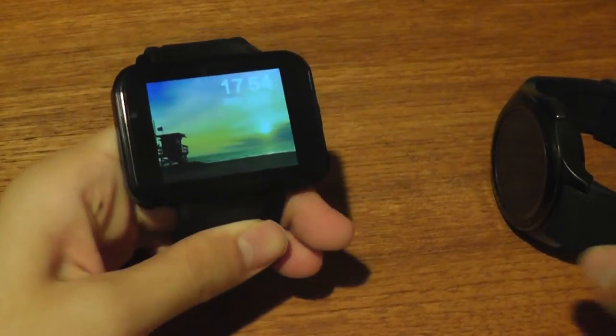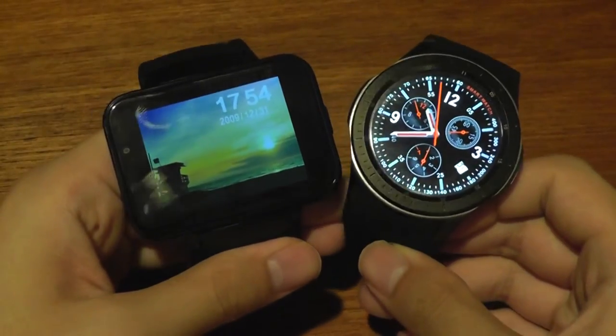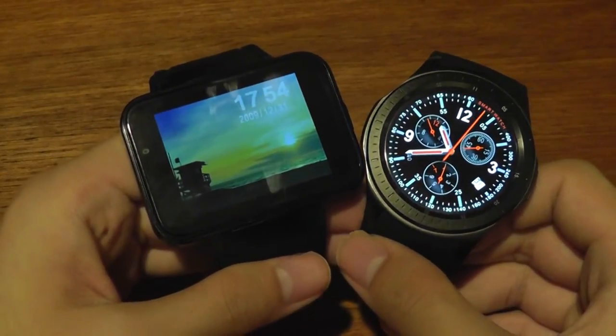When it comes to connectivity, both of these watches are very similar. They have Wi-Fi, GPS, and Bluetooth, and they both support 3G bands here in the United States with T-Mobile and AT&T.